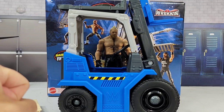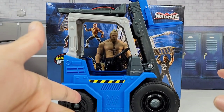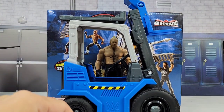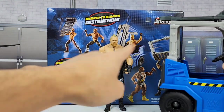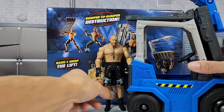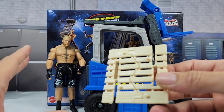Here we have the playset out of the packaging. We got to call this the year of the beastie. We have gotten so many figures, so many things that lead to this man right here, Brock Lesnar, and we are going to talk about the figure that is included with this. Before we do, I want to talk about accessories because there is a lot to cover.